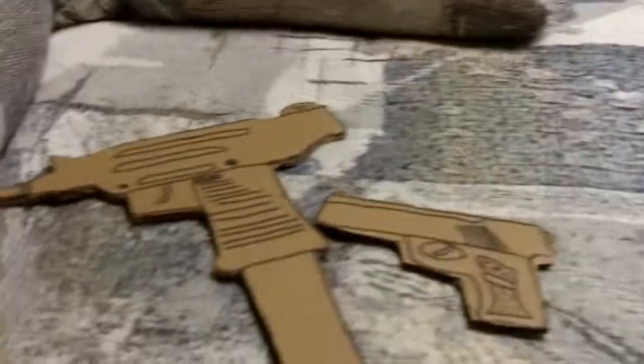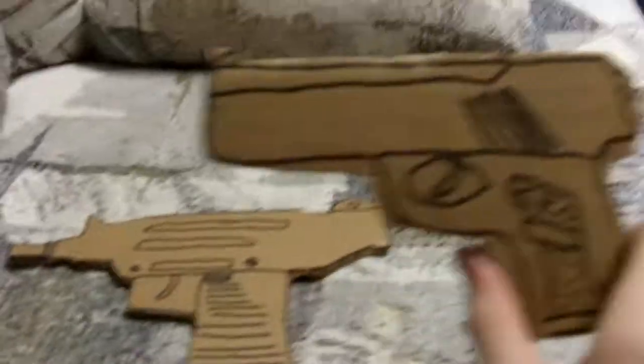Hello everybody, it's TSM Today here, and I'm showing you my new cardboard guns. Yay!